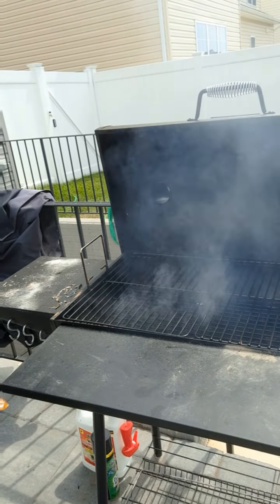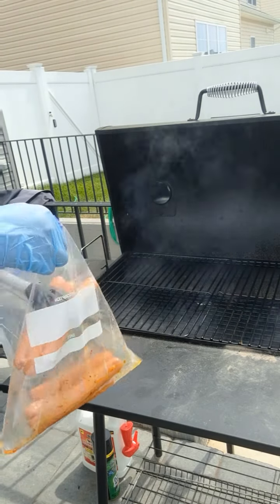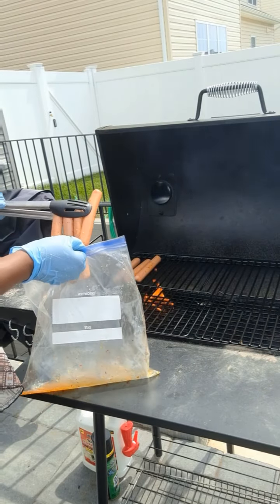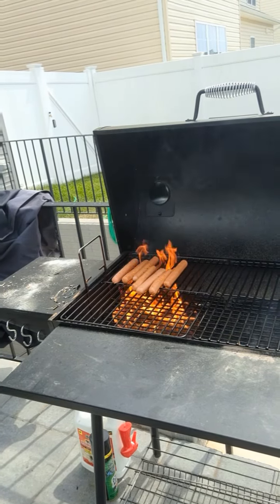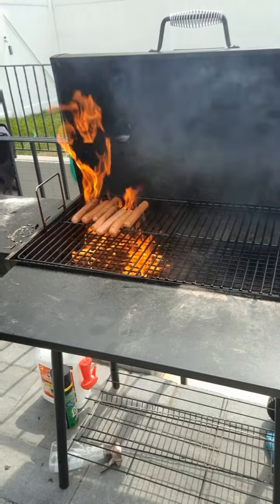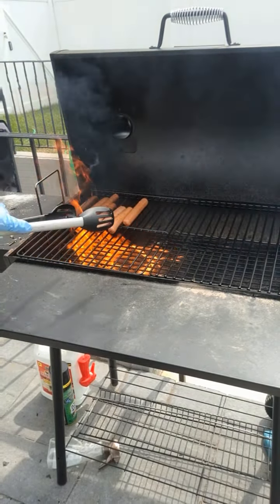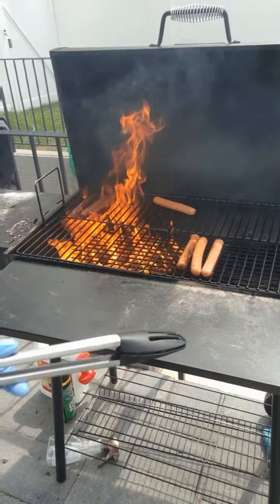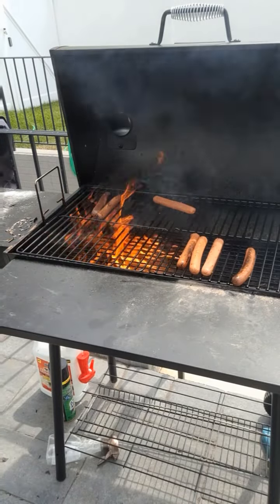So I'm going to throw these hot dogs on here first. Y'all, I am looking forward to this. You know how I love seasoning — everything has already been seasoned. Hot dogs are on. Uh-oh, it's a little bit more fire. I think that's from the oil. Let me move my hot dogs over — I don't want them to be smoky. Now it's smoking a lot. This was not doing it at first. Let me move my hot dogs out of the way, they're going to be smoky burned.